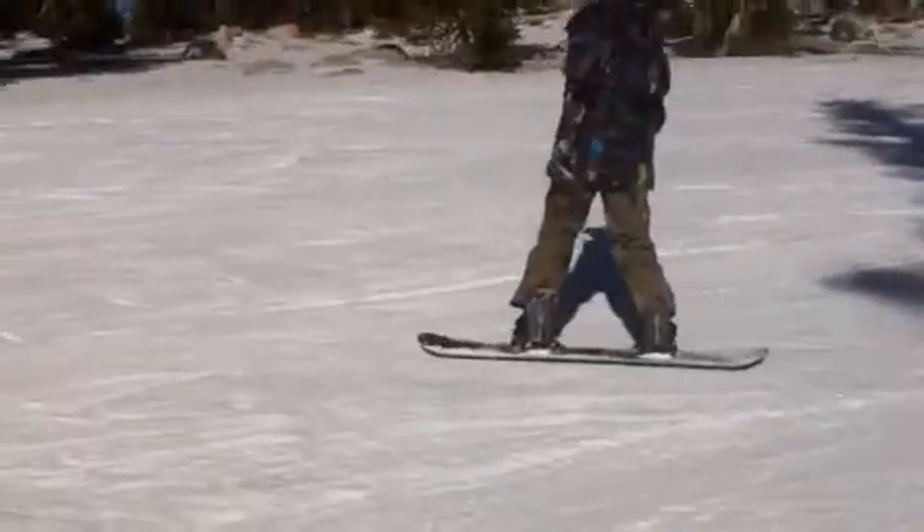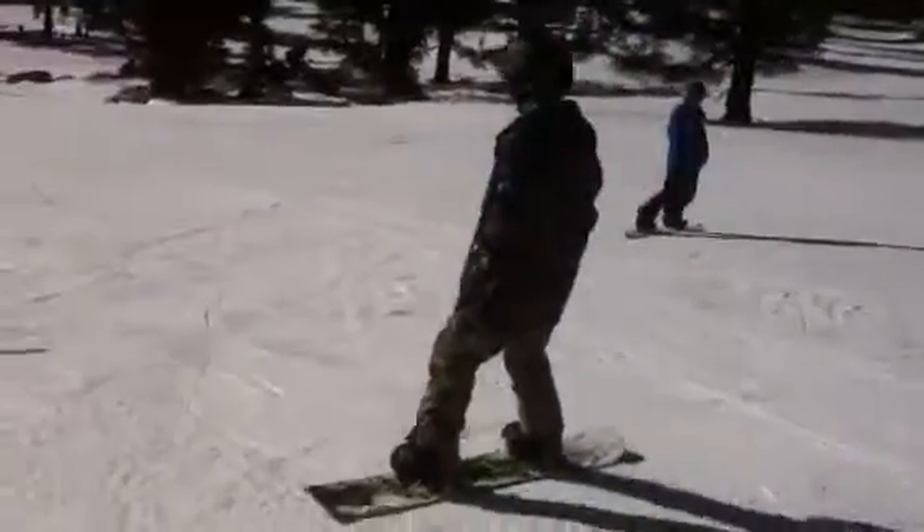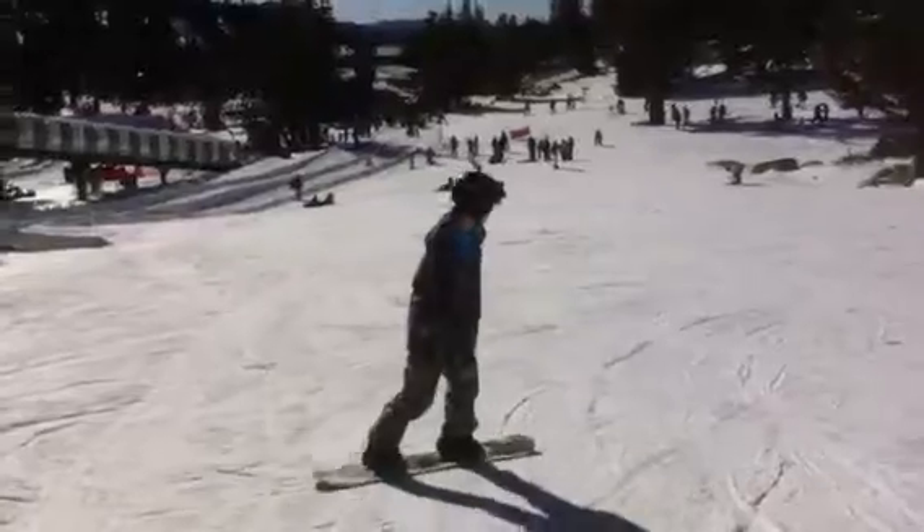Right into a heel side. Get on that front foot. Bring it around. Right into a toe side, looking down the hill. Front toe down, down. Right into a heel side, looking down the hill.